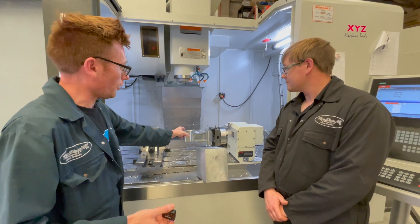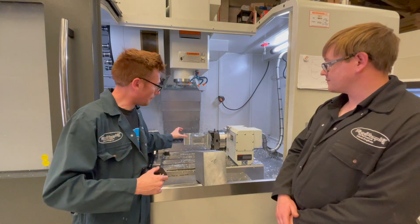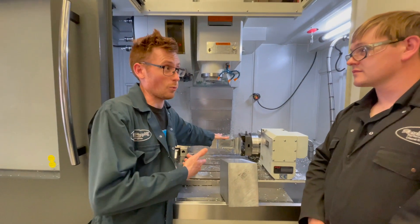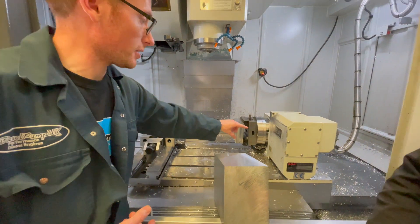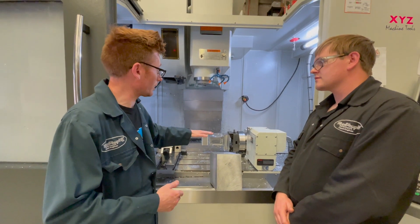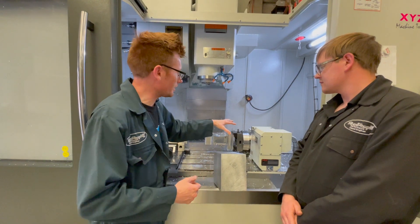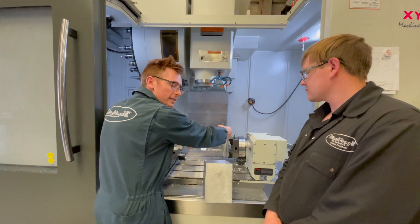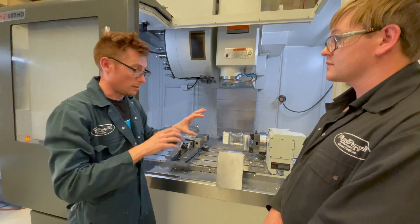And this fourth axis, as you're going to see from the video, is able to rotate that part to get to the different angles. Because it's got a fourth axis, this can rotate and it allows us to get to every single side, very accurately. So if the machine didn't have a fourth axis, we'd be having to turn the block to get to that side, to that side, to that side. But that particular device is going to do that.